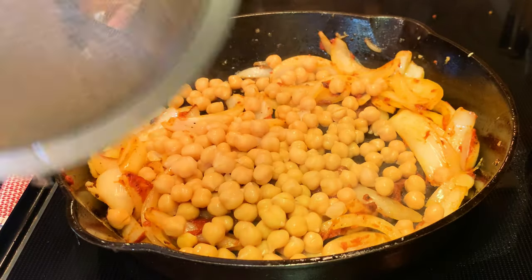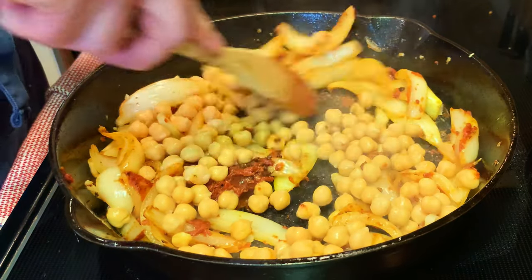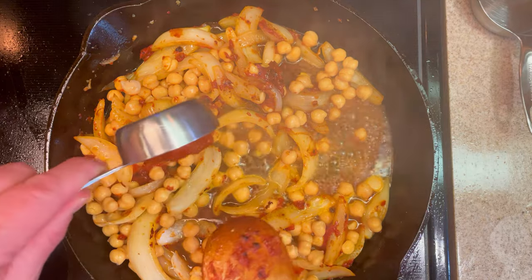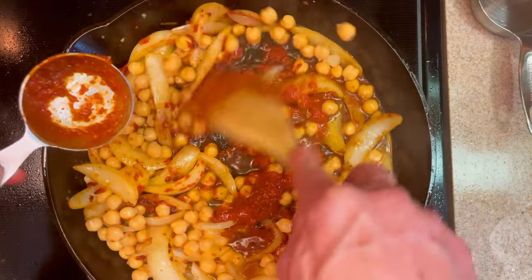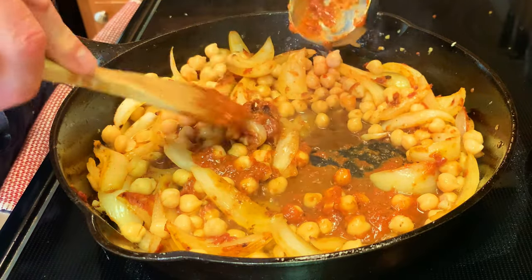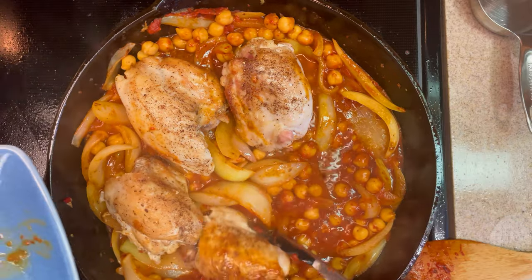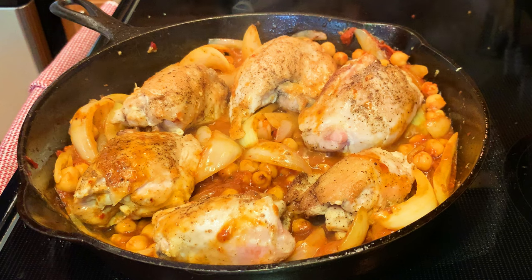Now that the tomato paste has browned a little, we're gonna add one can of drained and rinsed chickpeas, a half cup of chicken broth, and a quarter cup of harissa paste. If you've never heard of harissa, we get it at Cost Plus — you can also find it on Amazon, and there are videos out there for making it from scratch; I'll leave a link in the description. Once we get this up to a simmer, we add our chicken back to the pan, buried down in there, then put it in the oven at 425 for about 20 to 25 minutes.